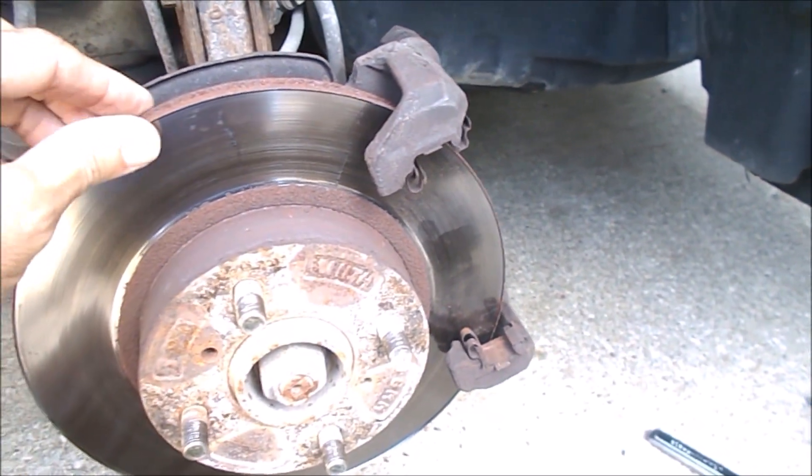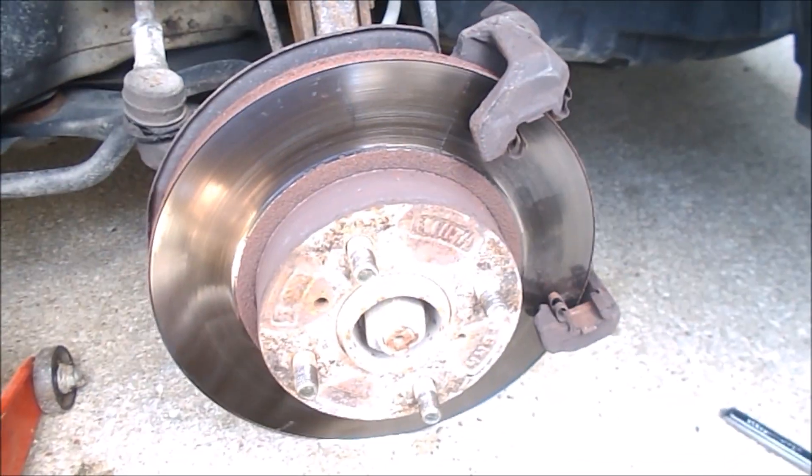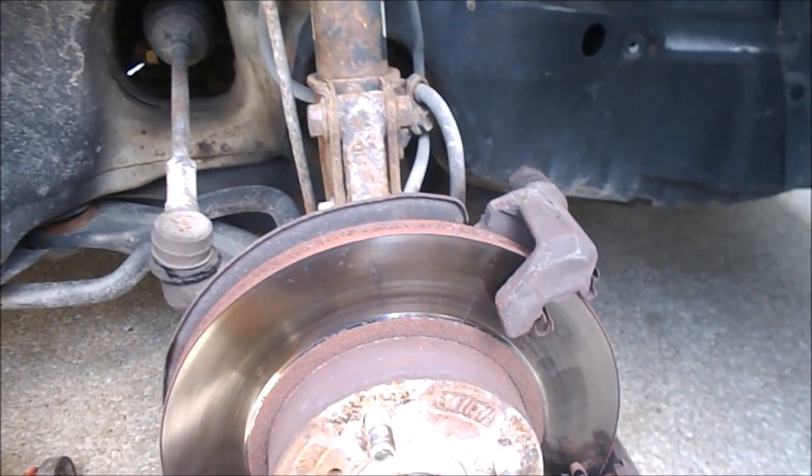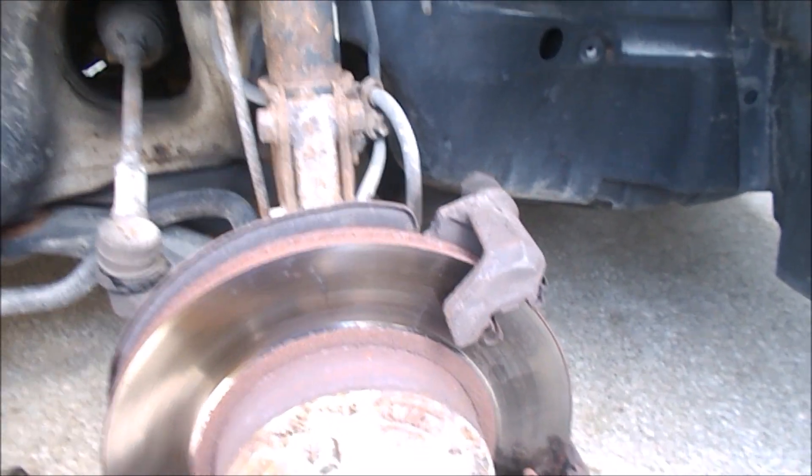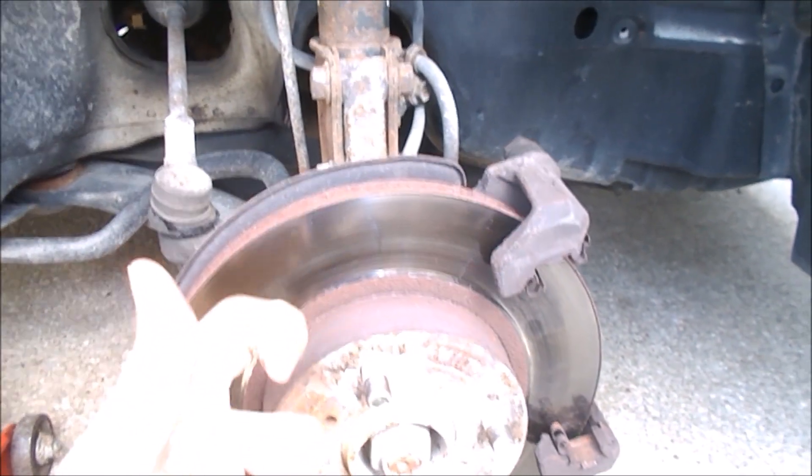As you can see, I'm doing a little bit of work on the brakes. The car has around 140,000 miles, something like that. And these are the original rotors.